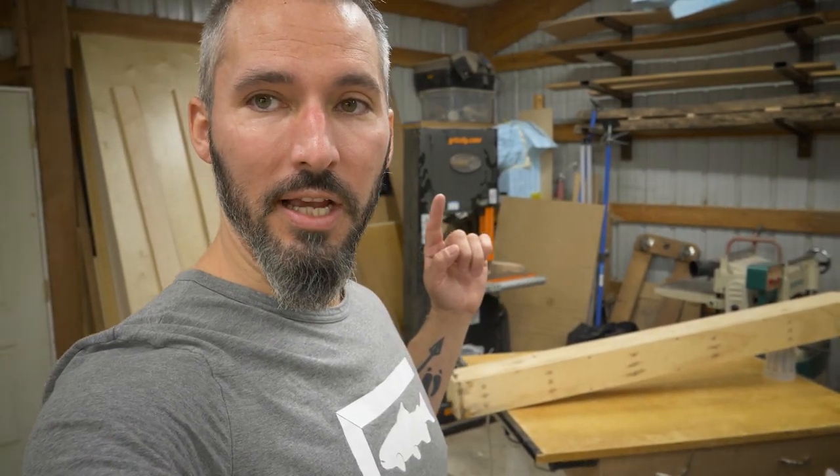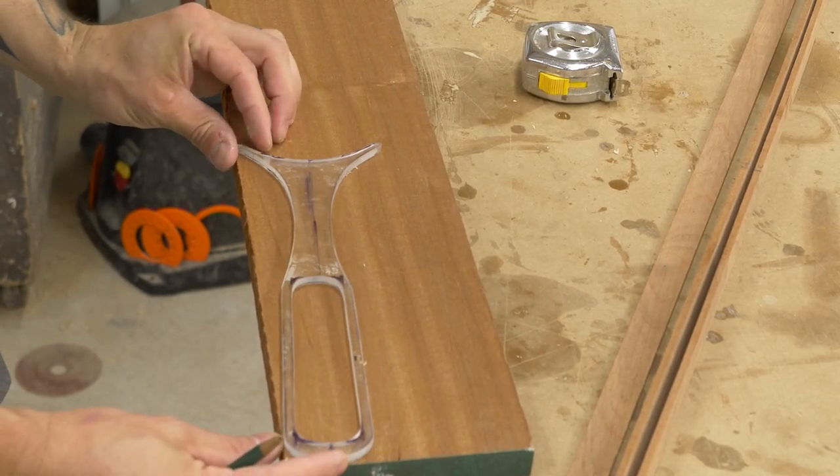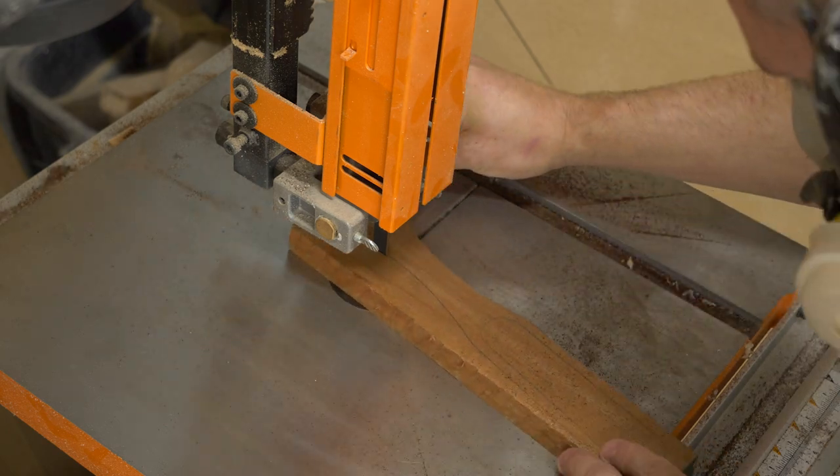While that's happening, I'm going to head over to the bandsaw and cut out the handle. The handle is based off a template I just made, and then I will cut it out to that and take it to the sander. Rock and roll.